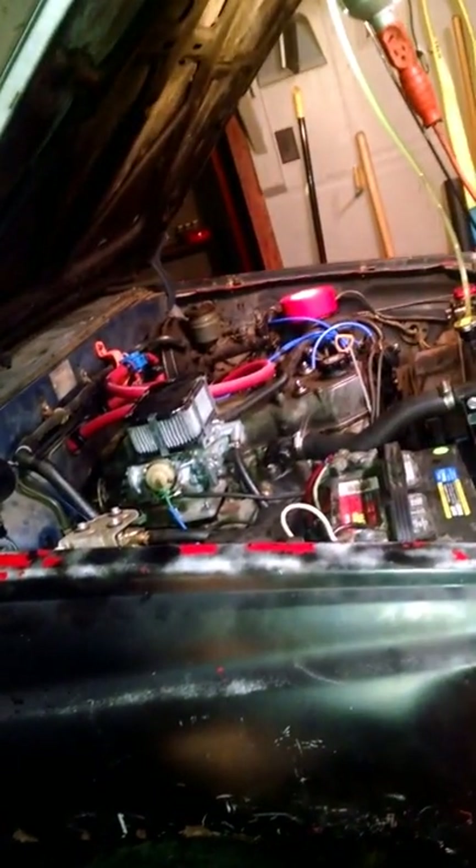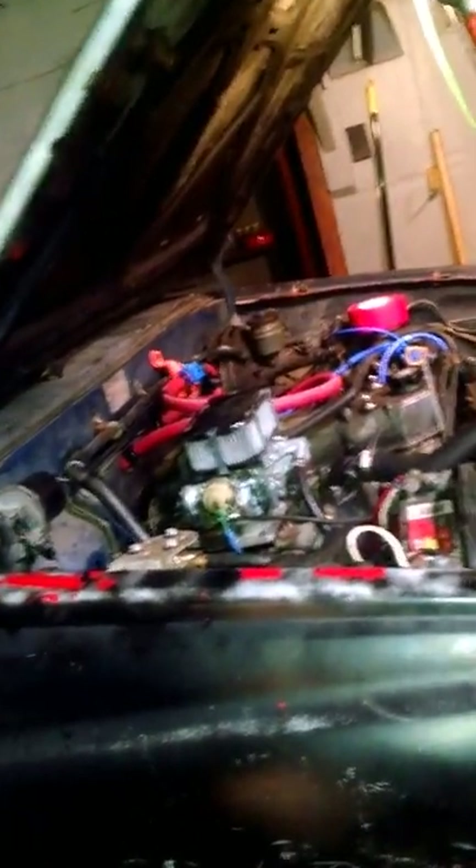I've got a 94 and an 86. The 86 is just about done — not the body, but mechanically it's just about done.